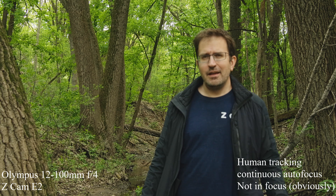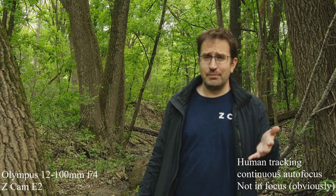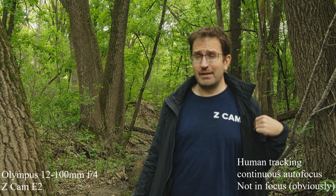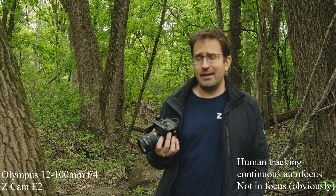Hello, it's Dan again. Today I'm coming to you from the beautiful Minnesota River Valley, from Black Dog Park in particular, recording this with my Z Cam E2, wearing my Z Cam shirt, and I'm carrying the latest cam from Z Cam — the Z Cam E2C. So I guess it's a Z Cam kind of day.